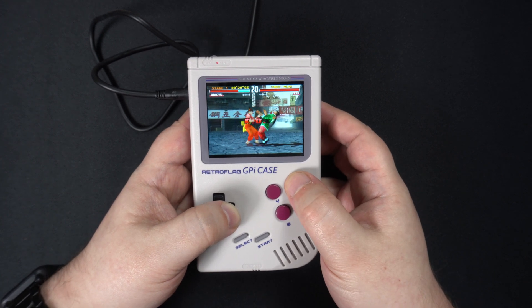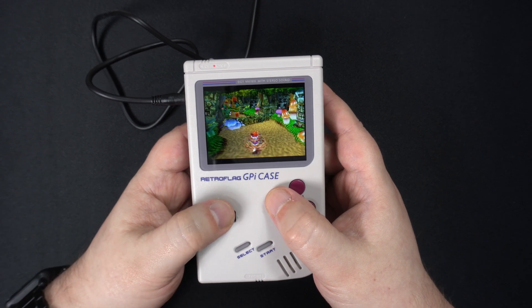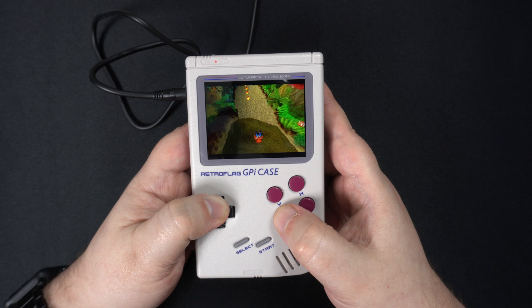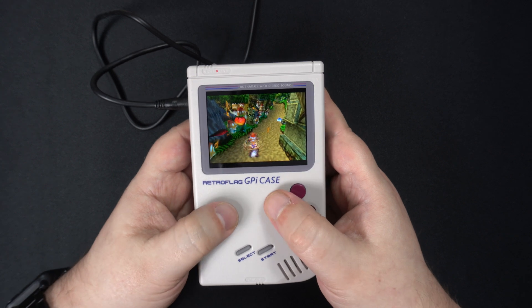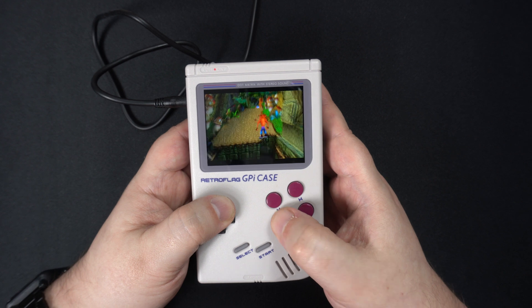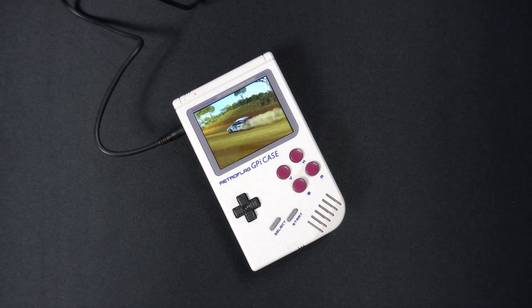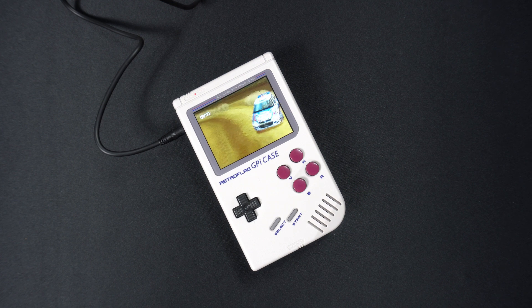So is the Zero 2 worth upgrading to if you have a GPI case? It depends on which systems you are playing. If it's 8 and 16-bit, the vast majority of systems were already running great — upgrading means you should have smoother games on a few systems that were just a little under full speed. If you want to expand into GBA and PlayStation along with some N64 and Dreamcast games, then we definitely recommend upgrading to the Zero 2. Having GBA and PlayStation does open a lot more modern games to play if that's your thing.